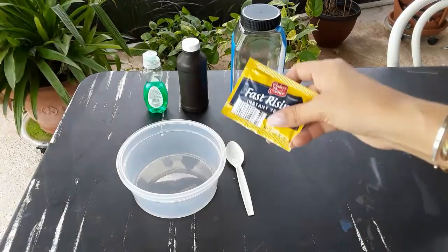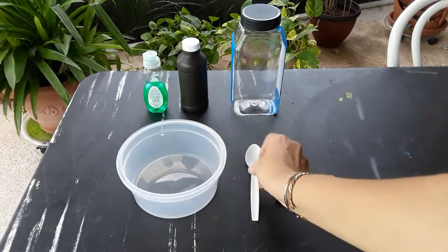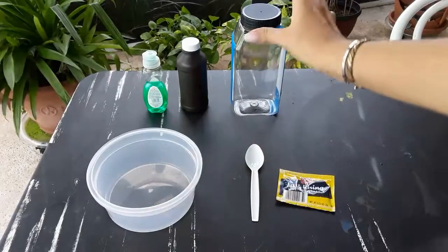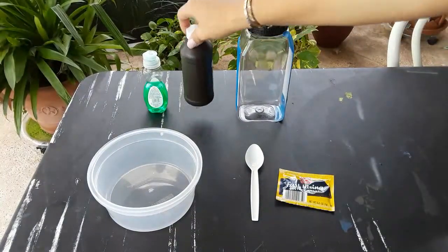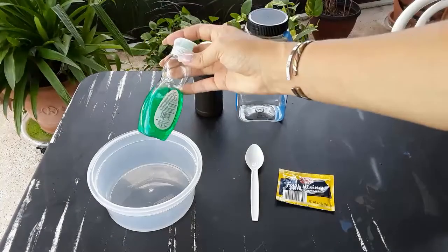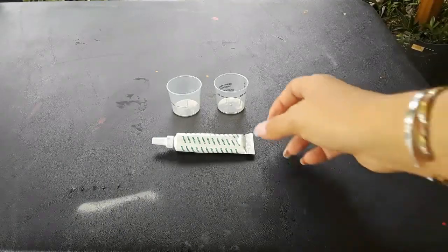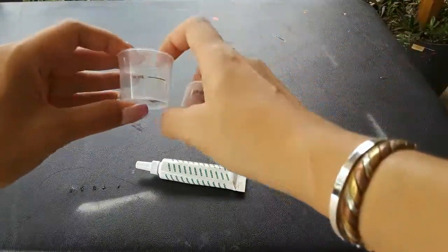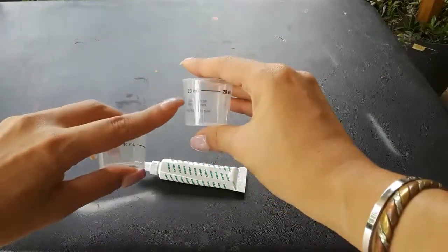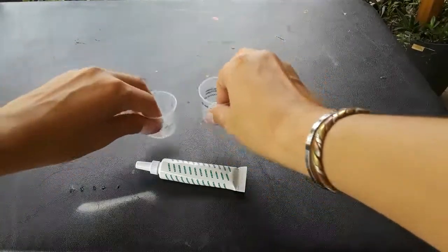So these are the materials you're going to need. You are going to need one packet of yeast — it doesn't matter the brand — one spoon, an empty container, a plastic bottle (this is an empty cinnamon container), hydrogen peroxide, and dish soap. The dish soap does not have to be green. Some extra materials you're going to need if you'd like is some food coloring. I'm choosing green, and to measure you are going to need 10 milliliters and 20 milliliters. These are the cups that you get in your liquid medicine to measure how much medicine that you need to take. And that's it.